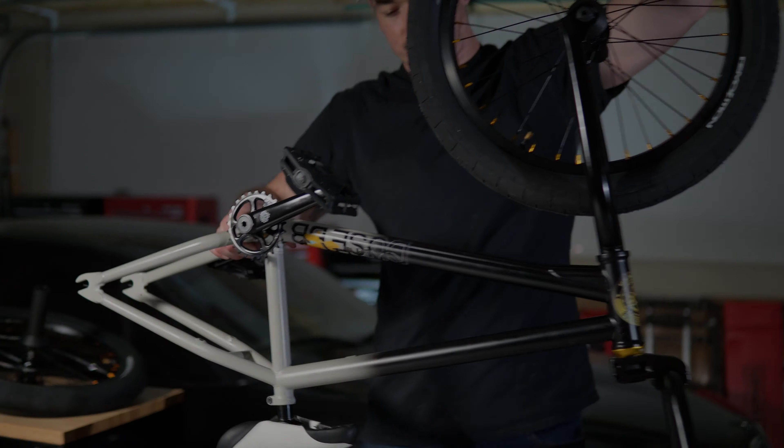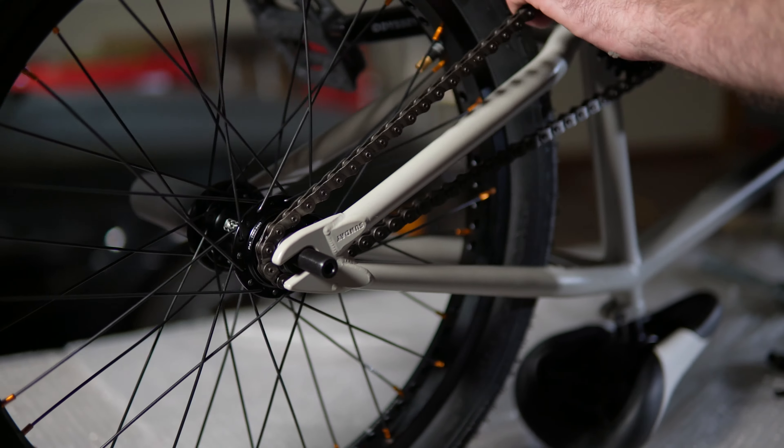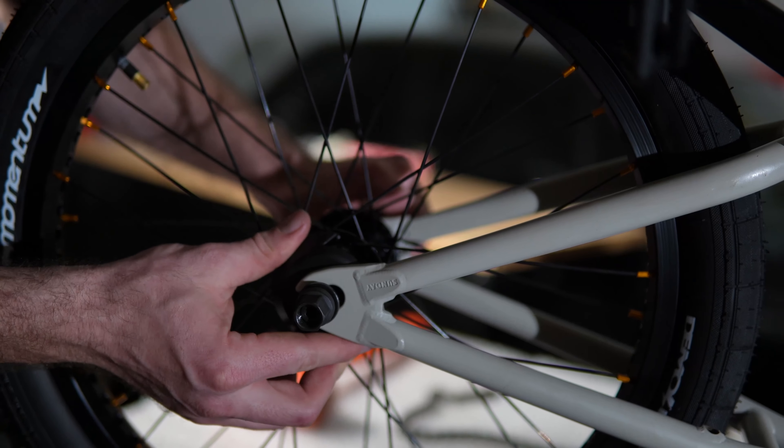This week in the BMX progression series, I spent some time with my brand new bike. I spent the last weekend building this bike up and finally it was time to ride it. The geometry is quite a bit different, so it took me a little bit to get used to it, but I had a lot of fun.